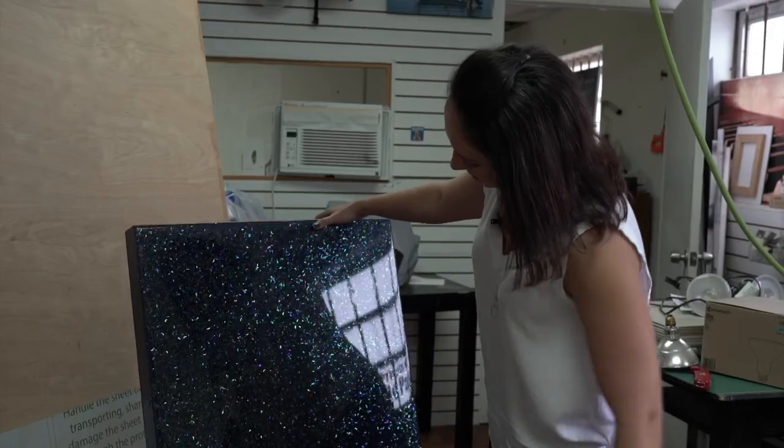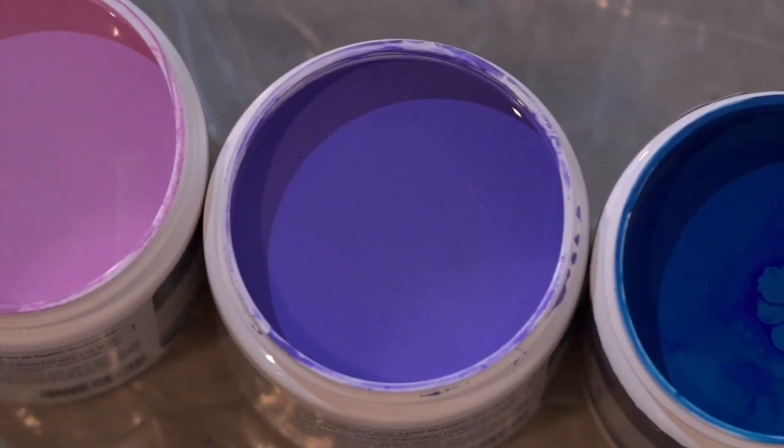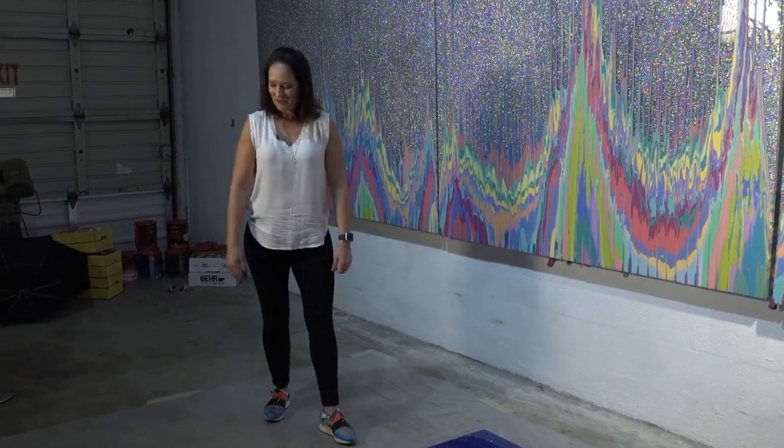I'll paint the background, then I'll apply the glitter, then I'll do several layers of resin — and this is what the pieces actually look like before I apply the acrylics. I don't use the typical easel; my easel is the ground.